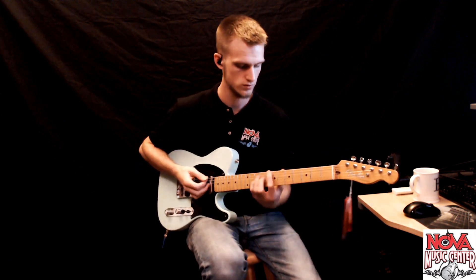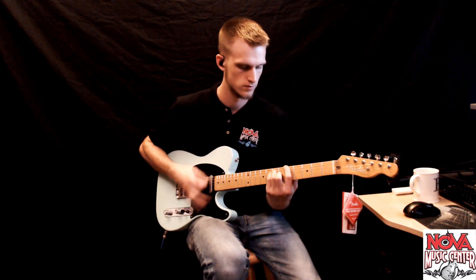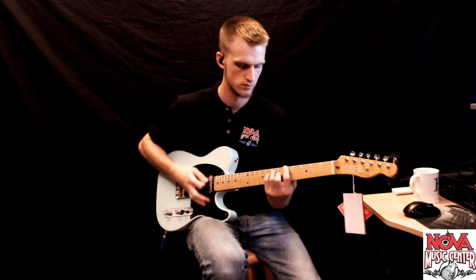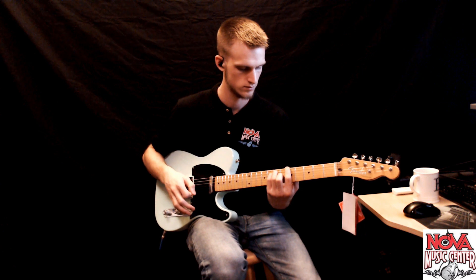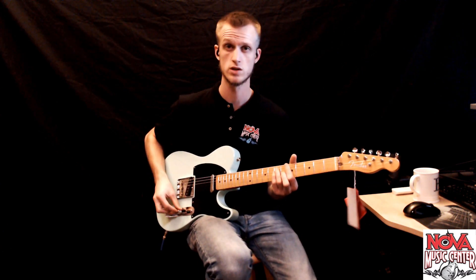Here's position two. Here's position two with the S1 switch engaged.